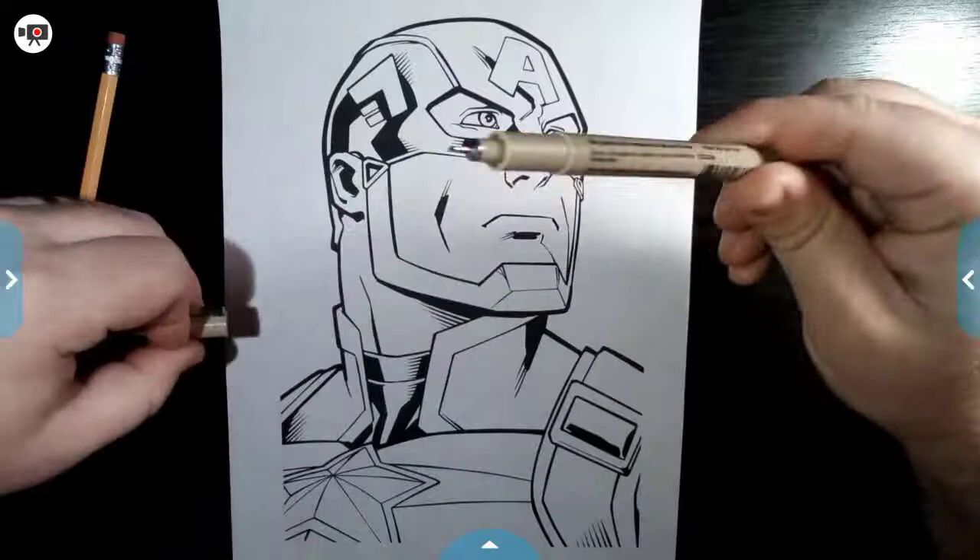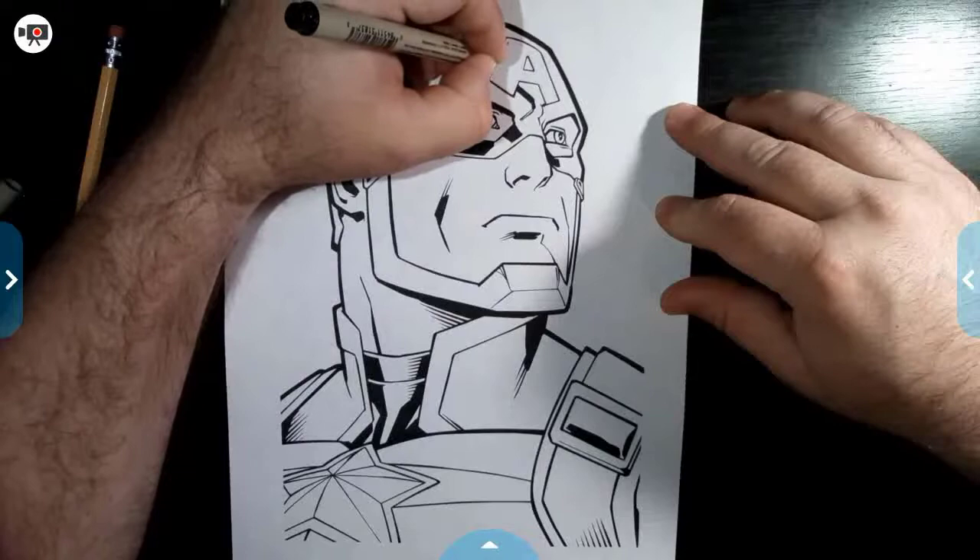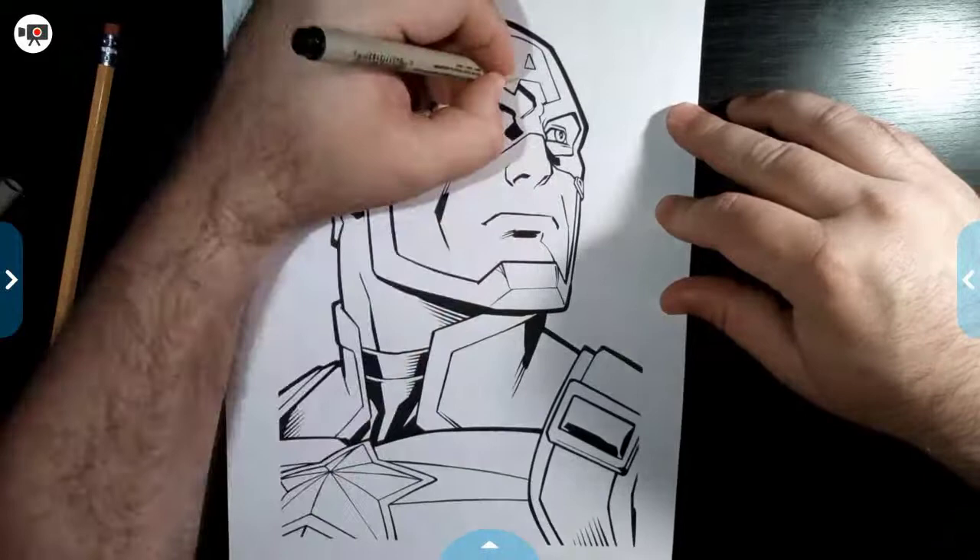Basically what I'm going for is something that's got a super nice tip on it so that I can get in there with really fine details if I want. Now I'm just going to go over exactly the lines that I had done with a nice smooth little black mark — nothing thick, nothing heavy, just enough like a little dash, a little dabble on it.